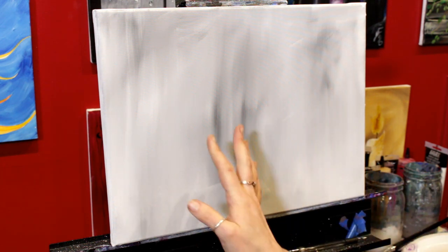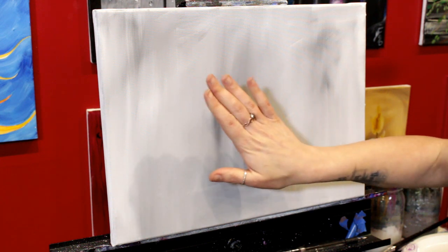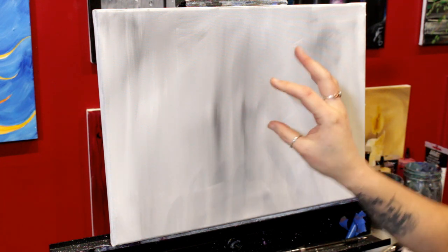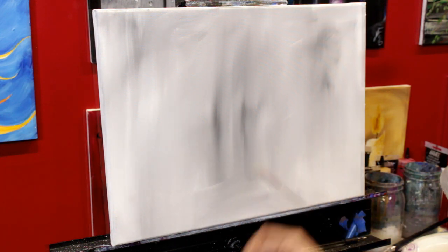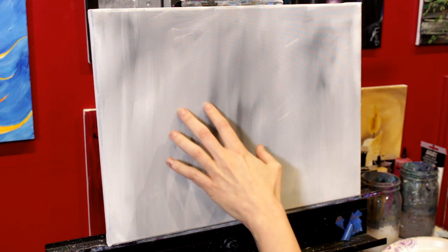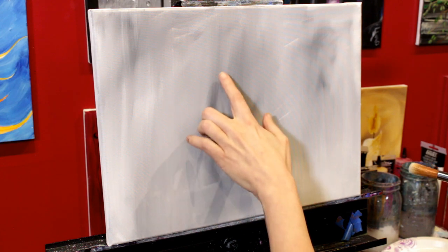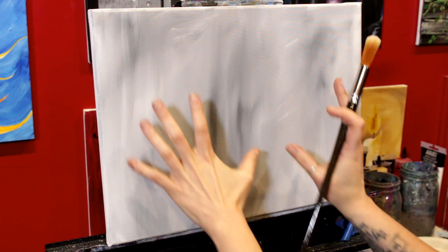I'm going to let this dry completely — I'll probably get my blow dryer — because we're going to scrub next. If this paint is even a little bit tacky when we start scrubbing, you may lift some of that underpainting. Make sure it's completely dry before we move on. Now we're going to scrub in a misty, foggy background. The reason I put the underpainting down is so that we don't have to focus on covering the background — we can just focus on getting the colors the way we want them.